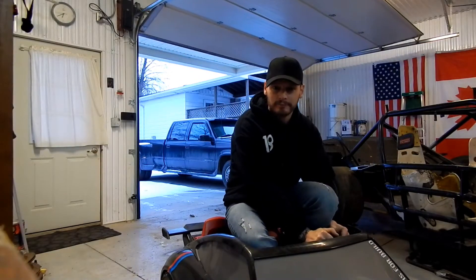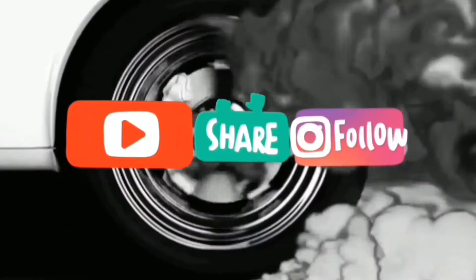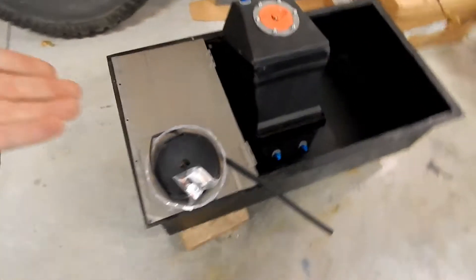Hey guys, welcome back to the channel. Sorry, I couldn't help myself — I know the Porsche is a summer car but I had to take her for a spin today, so don't tell the boys.